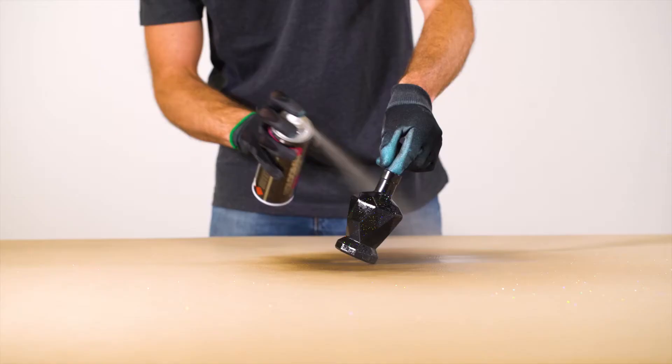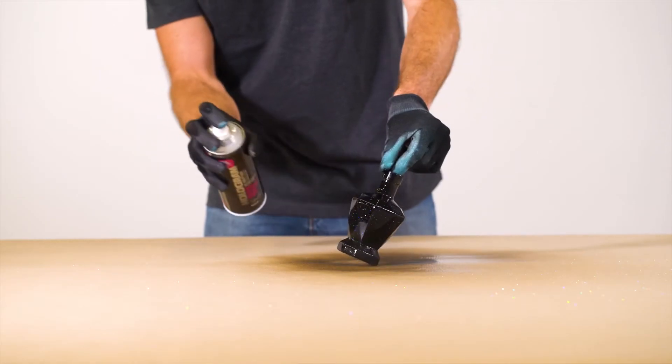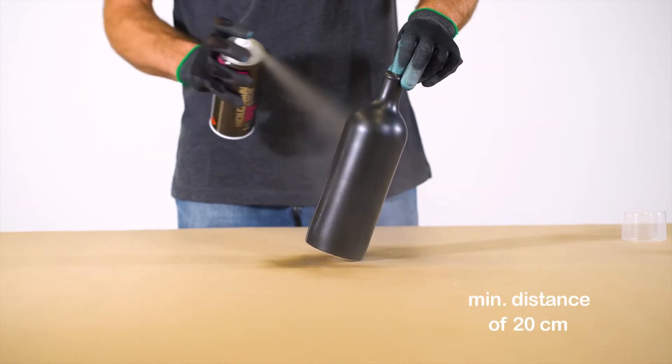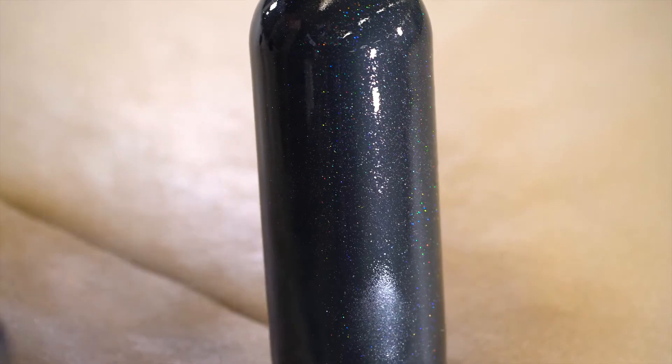Further coats should be applied before previous coats are dry, allowing at least 5 minutes between each pass. Apply at a distance of 20 to 30 centimeters. In general, surfaces should be clean and dry before application.